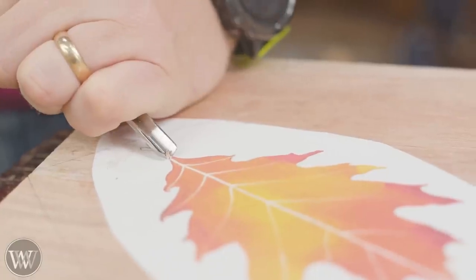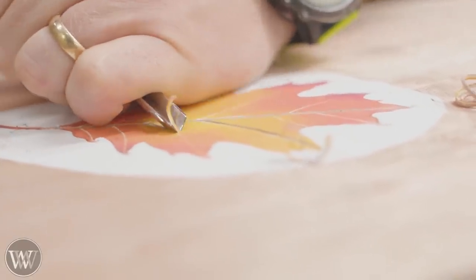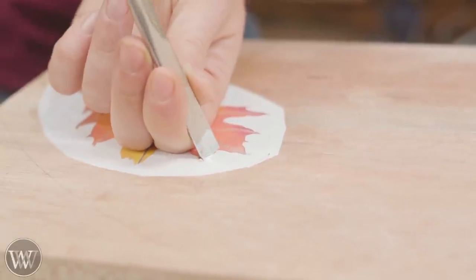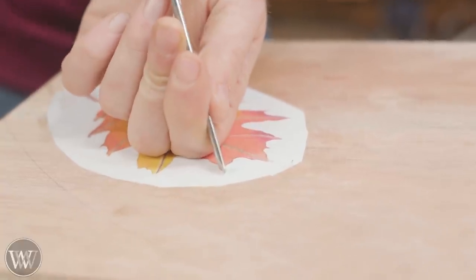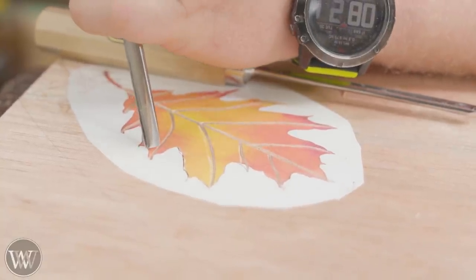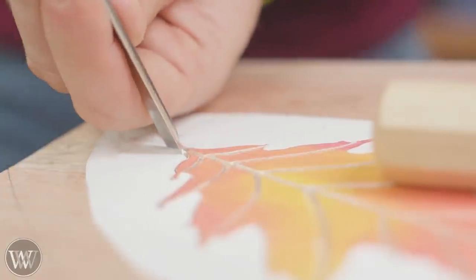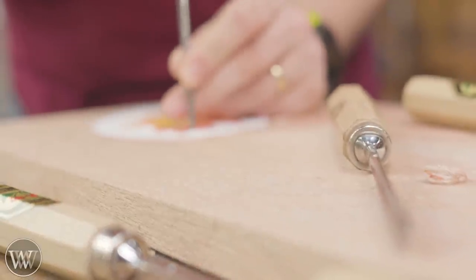Now we're going to pull out the carving chisels and go to town. First I'm going to grab the v-tool and lay out the veins — I want to know approximately where they're going to be. Everything is going to come off of these eventually; they'll disappear. But I want to lay them out and get the idea. Next I'm going to chop in around the outside, using a whole series of different gouges at different radii, coming in and chopping down about an eighth of an inch to outline the whole thing. I could come in with a knife and follow that line, but I find using a series of gouges is a little more accurate and gives a slightly cleaner cut — though in the end it's personal preference.